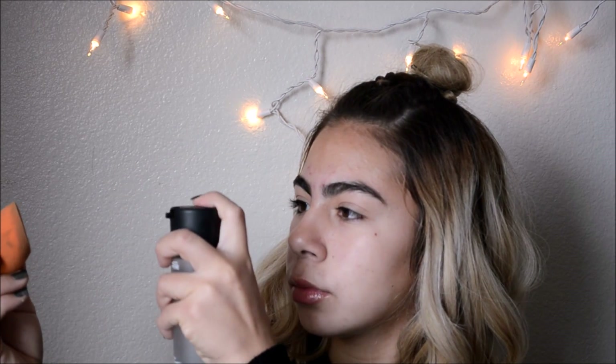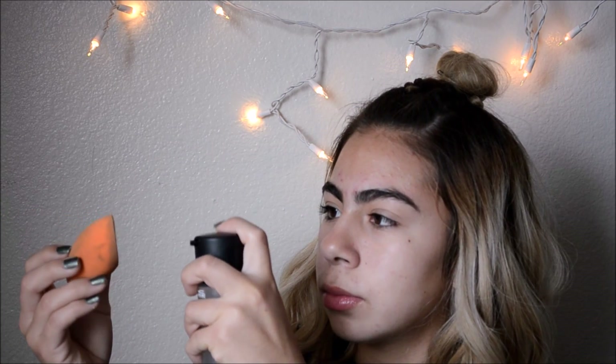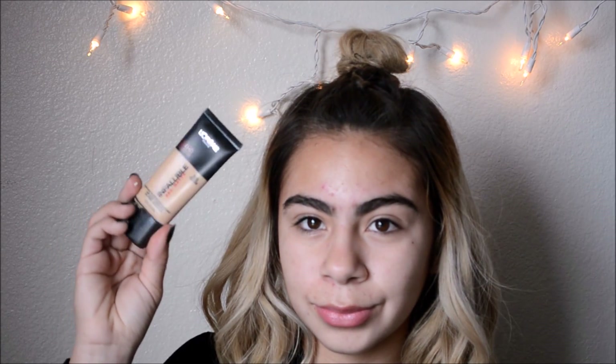Now getting my Real Techniques Beauty Blender and some Fix Plus, and spraying that thing. Going on with my foundation — my L'Oreal Infallible Pro Matte — warming it up in my fingers and applying it all over my face, starting out with my cheeks. Now I'm going to get my Beauty Blender and tap everything out.